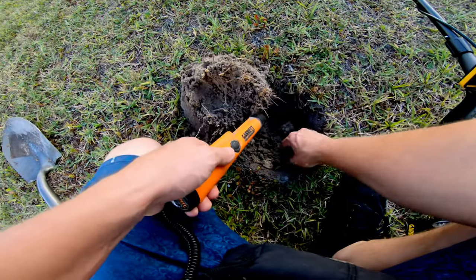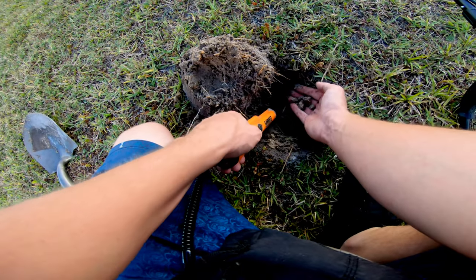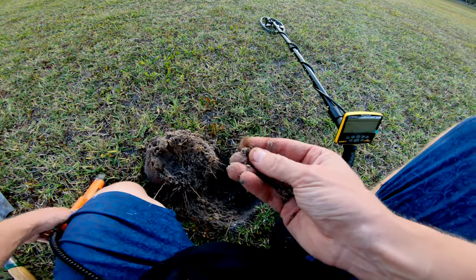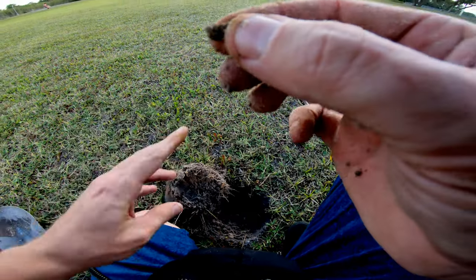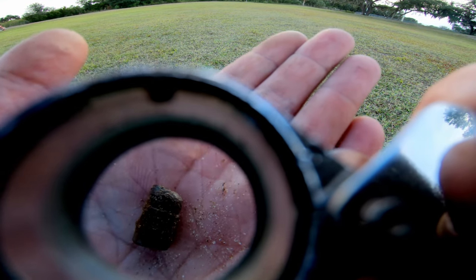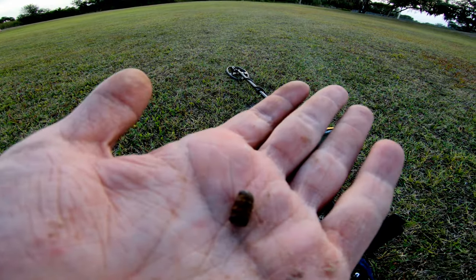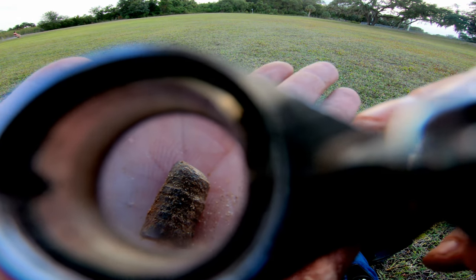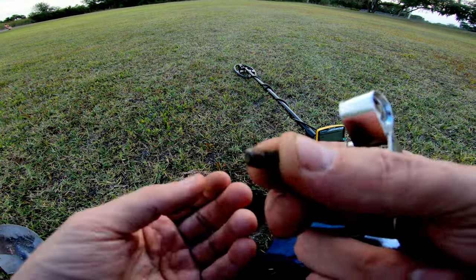This almost looks like some iron. Here it is everybody - I don't think it's a piece of canslaw. I think this might be a bullet. So here's my first buried target with the Apex out here in this field - I think it's going to be some type of bullet, maybe pretty modern day. Can you see it? Let me know down below. Is it just a 22 round? I'm not sure. Let's get on to the next signal - hope we can pull something good out here.